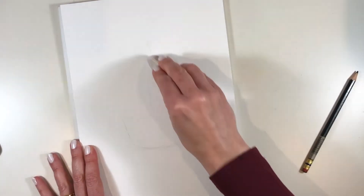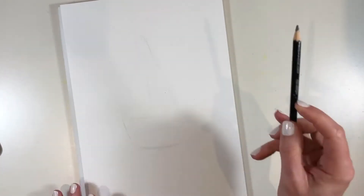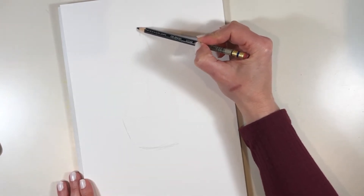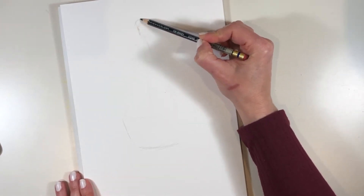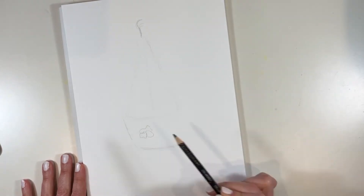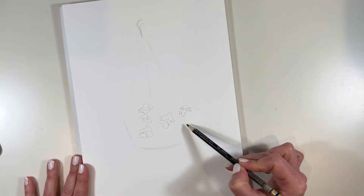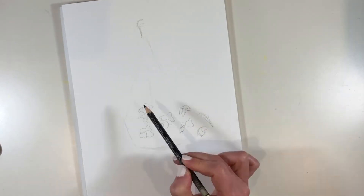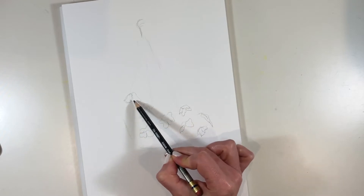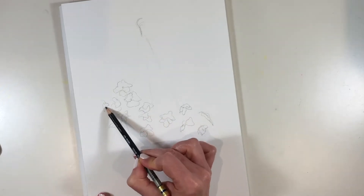So I'm starting on my watercolour paper with an erasable coloured pencil, and once I get a bit confident that I've placed it in the right spot I'm going to move on with pen. Let's speed up the video so you don't get too bored watching me draw. My aim here is a loose and lively expression of those very joyful baskets of flowers, so I'm not worrying about getting every bloom in the right place or capturing every petal exactly right.